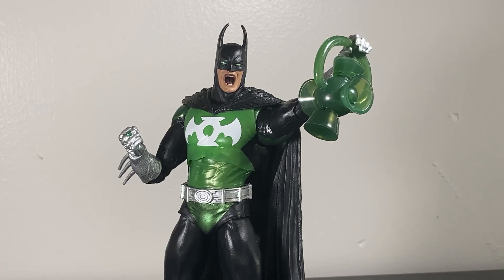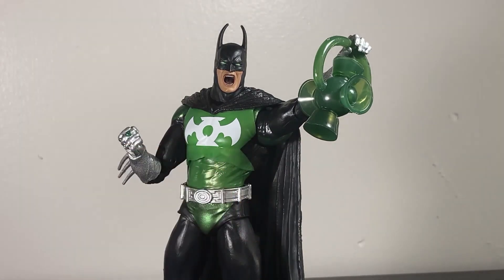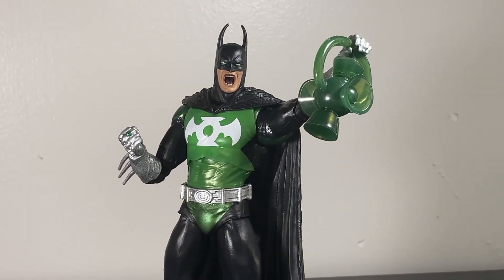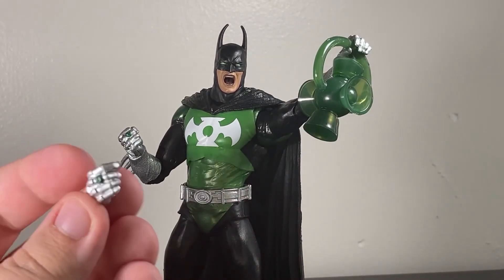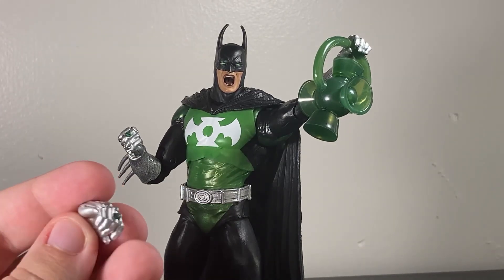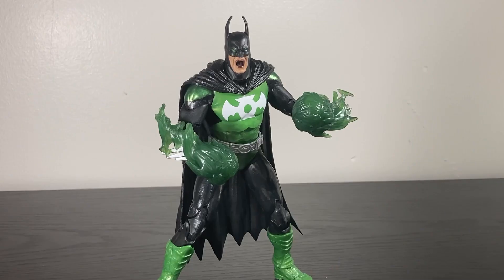You also get alternate hands — something I ask for a lot with these Multiverse figures. In terms of the alternate hands, you have an open gestural hand, a clutching angry hand, a closed fist for one side, and an open grabby hand for the ring hand. That's the only alternate hand for the ring hand, but for a Green Lantern figure you'd probably keep that hand closed to use the ring anyway.